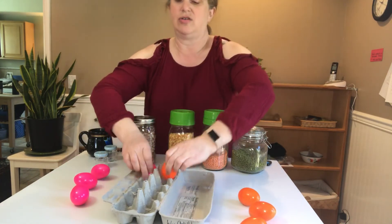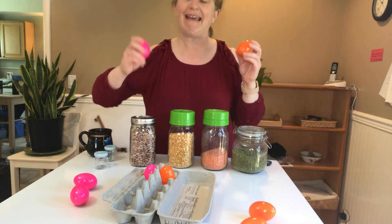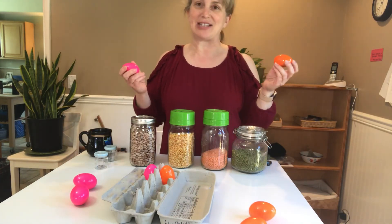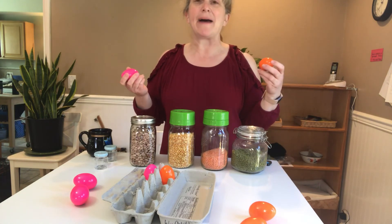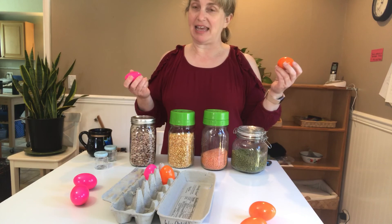Then you start with the first one and work your way down until you find a match, then go to the second one, and so on until the child finds all the matches. This is an easy game to put together that will help your child refine their sense of hearing.